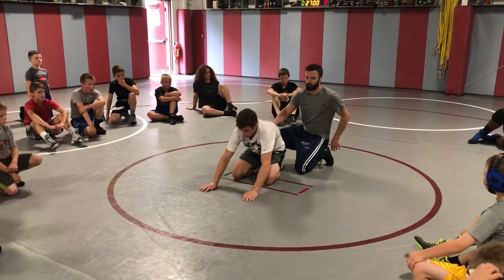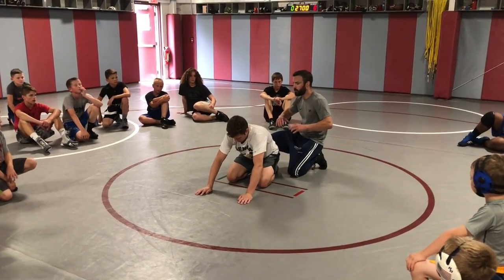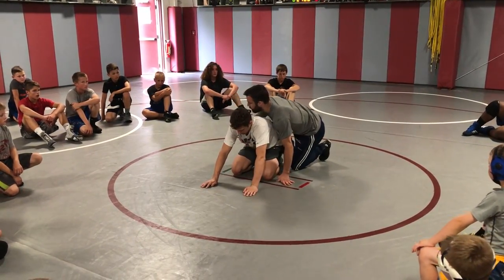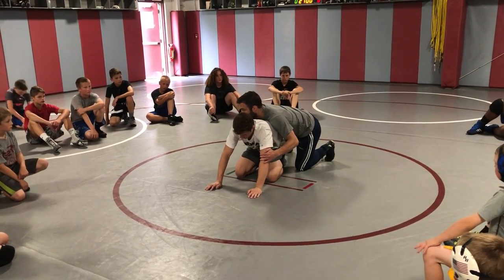Anytime I'm lining up on this guy, I want to get weight on his hands. The bottom guy wants light hands — I want to be able to get his hands off the mat quick. So when I line up, I want him to put a little weight forward. I'm not going to drop on him and push him forward because the ref's going to hit me with a caution, but I'm bumping forward.